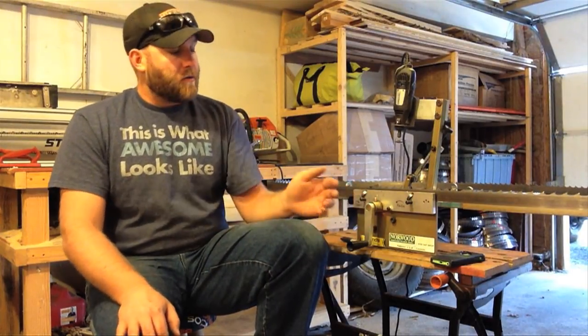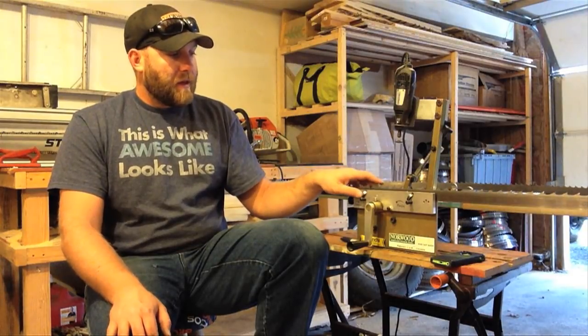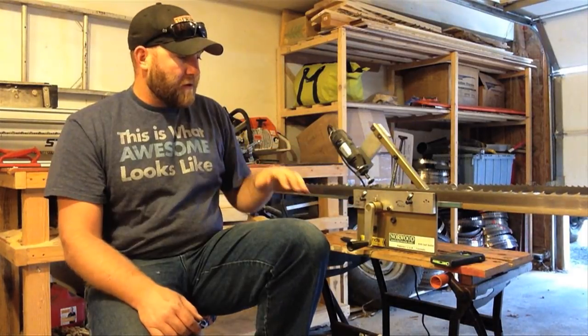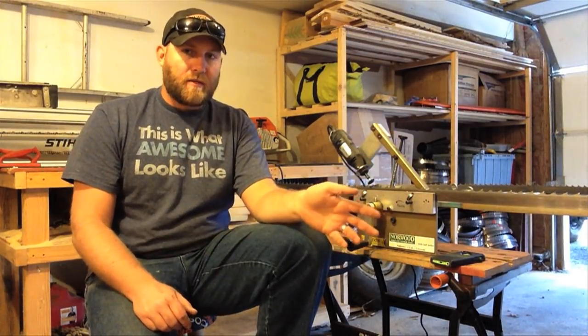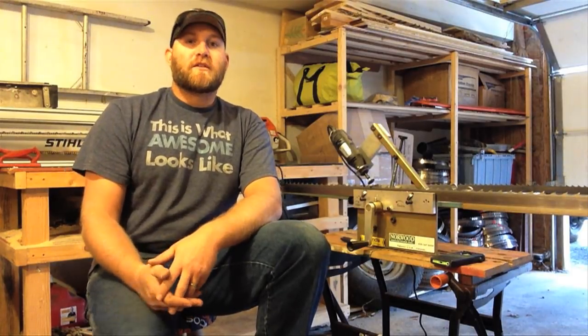Anyway, that's the sharpener. Norwood also has a more automated sharpener than this, and they also have a less automated version you can do by hand. But I recommend this one — I believe it's the absolute minimum. Even if you don't have a Norwood sawmill, the sharpener will work on a lot of different size blades, so it's definitely a good investment. All right guys, thanks so much for watching. Please subscribe to the channel and I'll see you in the next video.